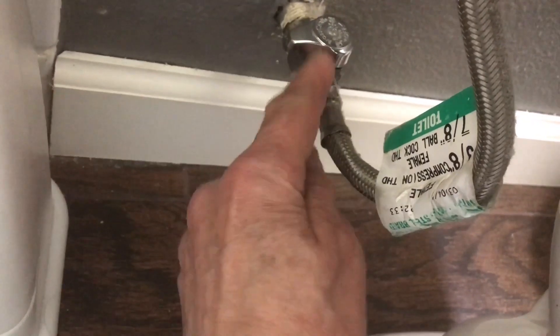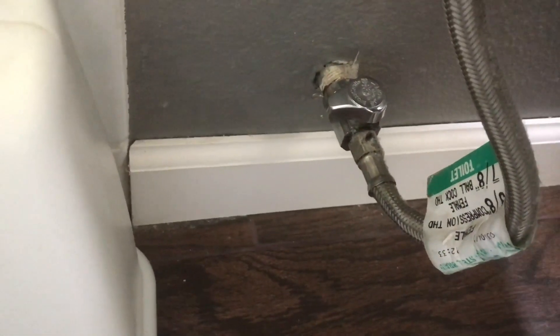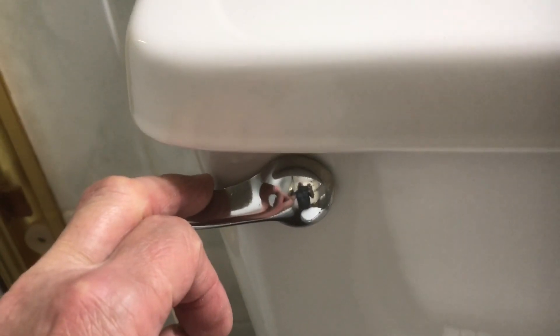So the first thing we'll do is shut off the water. This is a quarter-turn valve — those are really cool. The ones that you have to crank just don't seem to seat well.